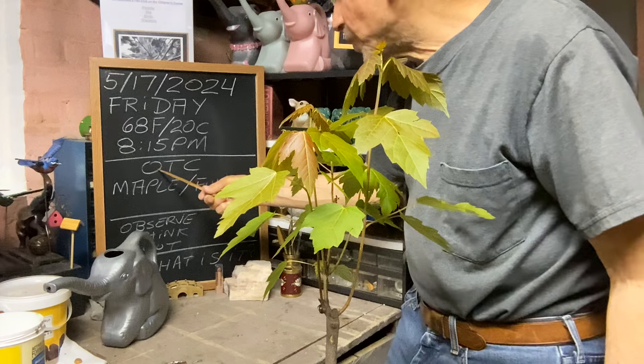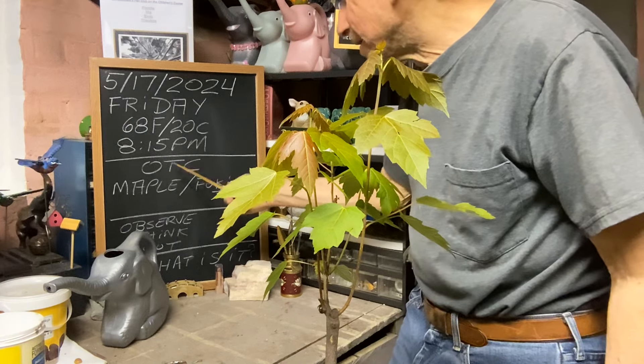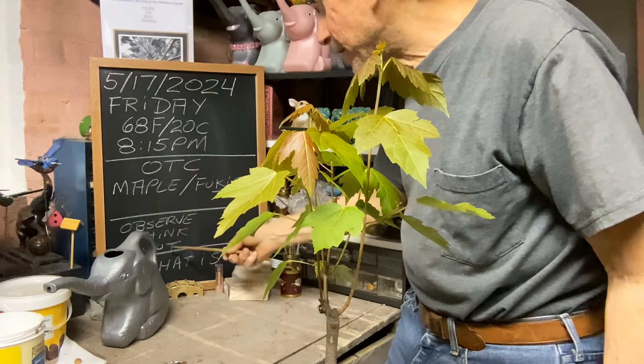Today we're doing OTC — Observe, Think, and then Cut.